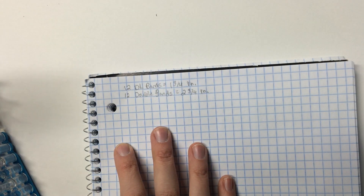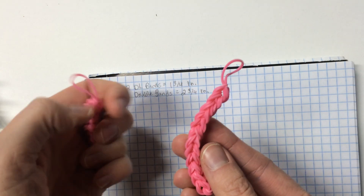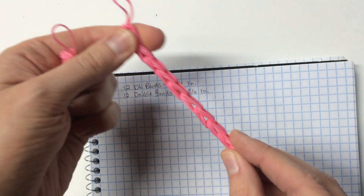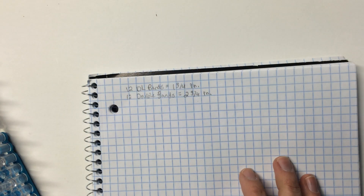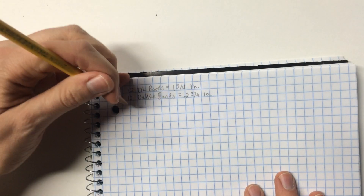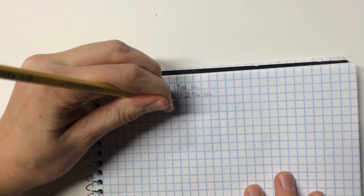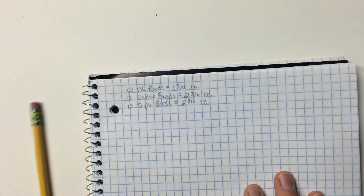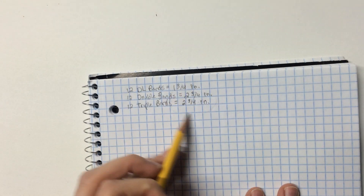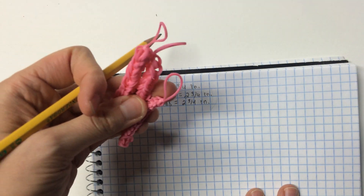We're going to do the same thing with triple bands — three bands at a time. Three bands at a time is the same length as double bands but it's just thicker. That's good to remember because we'll be using this for certain body parts like the legs — we want more sturdiness. So 12 triple bands equal two and three quarters inches — it's the same length. You'll have your three samples that you will use.